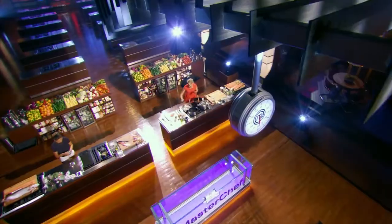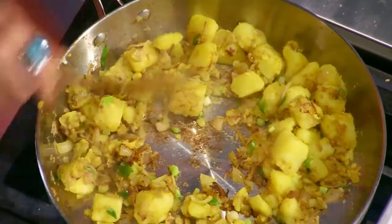I listened to what you guys said last time. And since I've been back, I've just been at home cooking my ass off. So I'm excited to show you guys what I've learned.